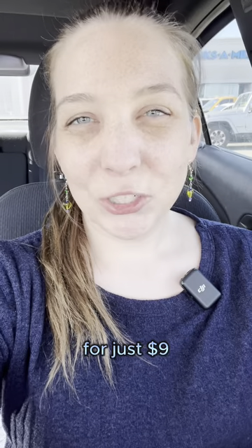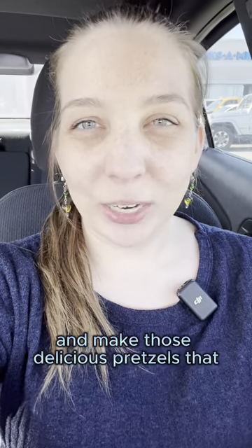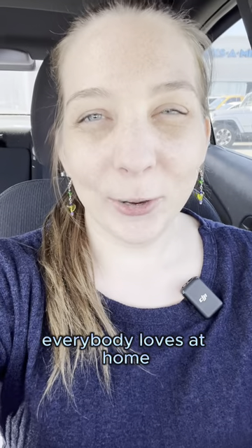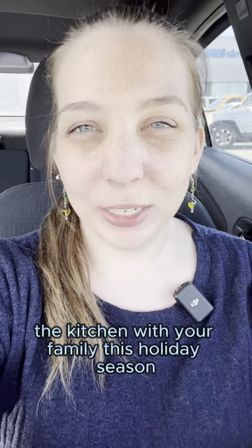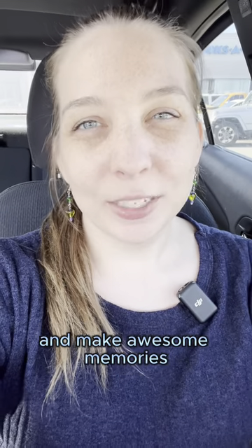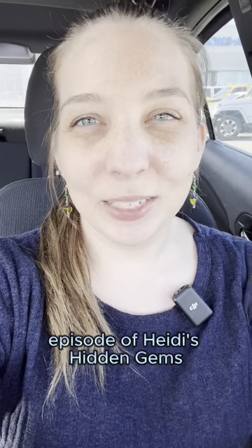There you have it. For just nine dollars, you can get a kit from Ben's Pretzels and make those delicious pretzels that everybody loves at home. This is the perfect way to spend some time in the kitchen with your family this holiday season and make awesome memories. Stay tuned for next week's episode of Heidi's Hidden Gems — I'll see you then.